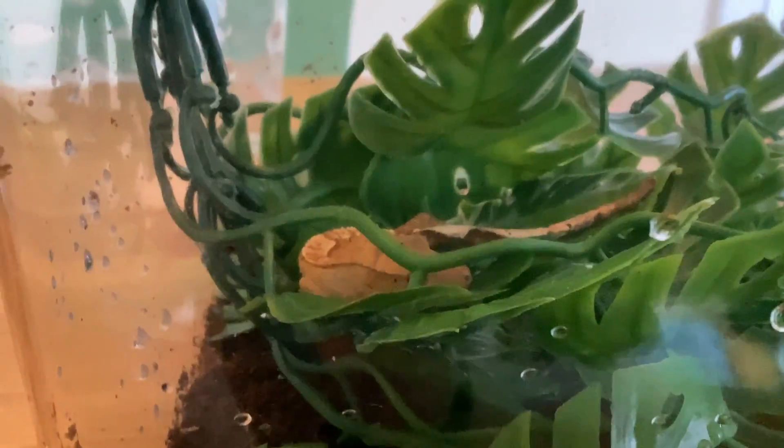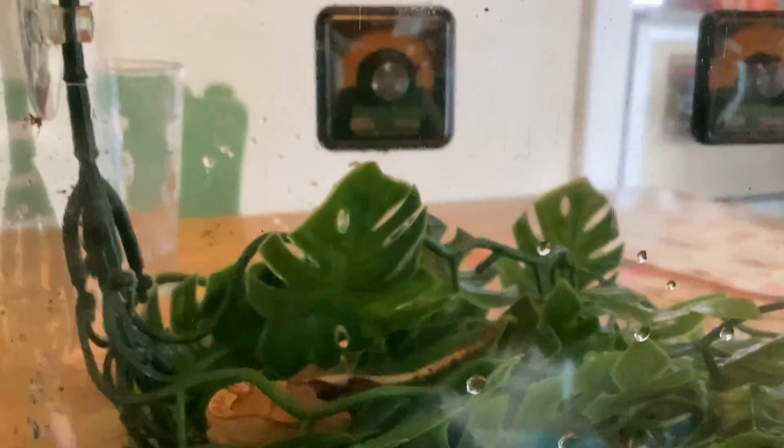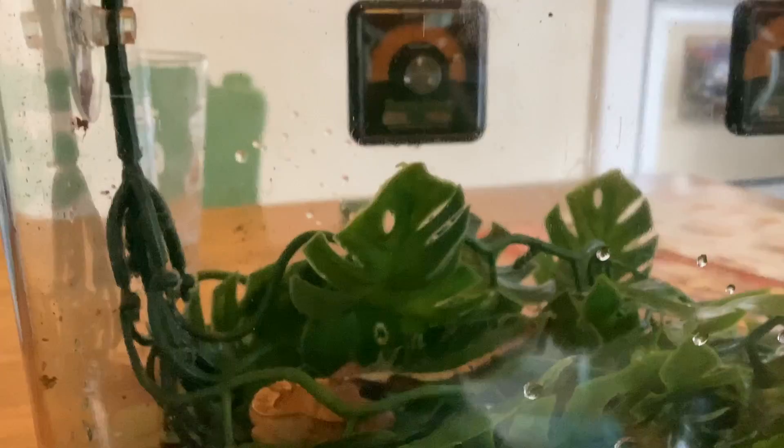We are going on a trip for four days and we got this mobile terrarium because we have to bring them. Let me show you our setup just in case you have to do the same thing.